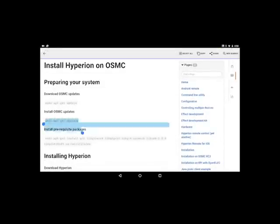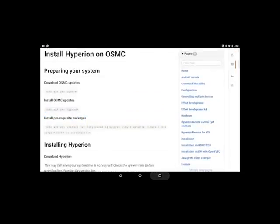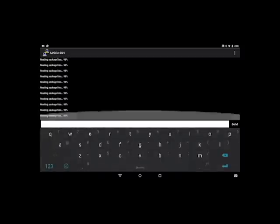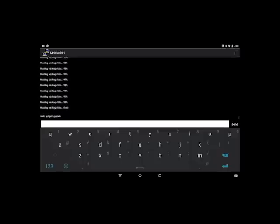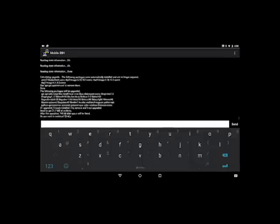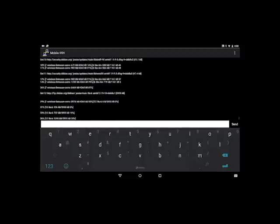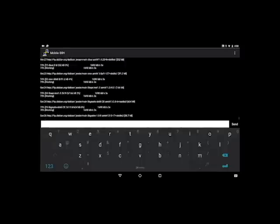I'm going through highlighting the installation step by step as it is on their wiki — copying and pasting, hitting enter, and just letting it go. I'm going to talk quicker so you can watch these without me rambling. You can see how it's updating as it goes through everything.